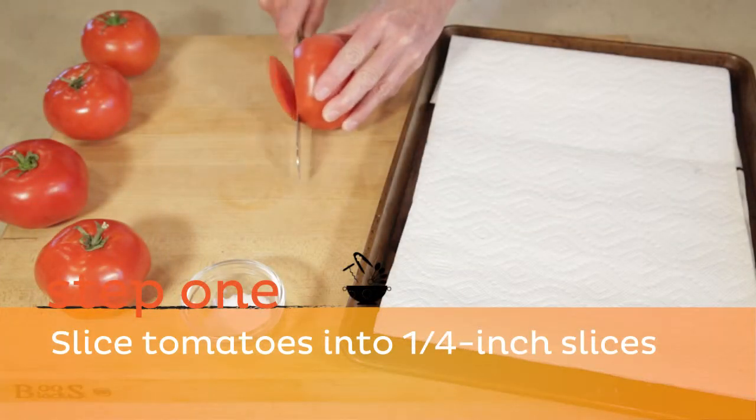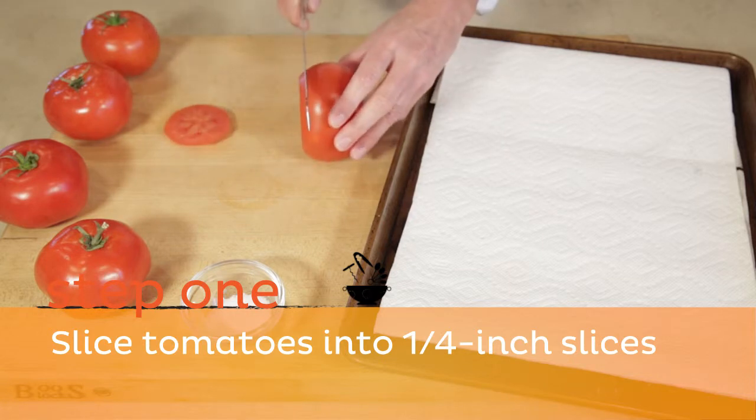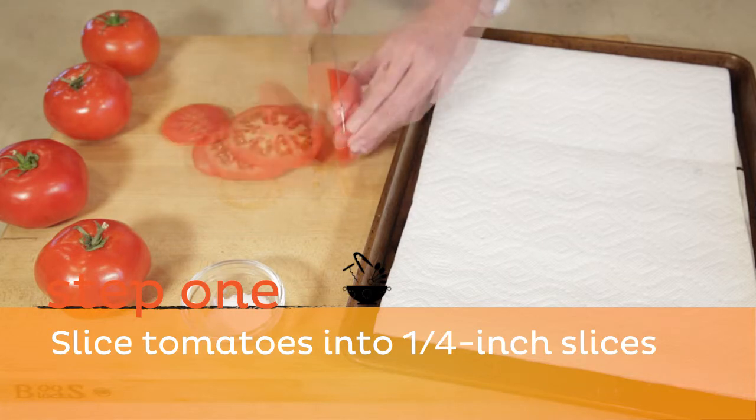Step 1. Using a serrated knife, slice tomatoes into one-fourth inch thick slices.